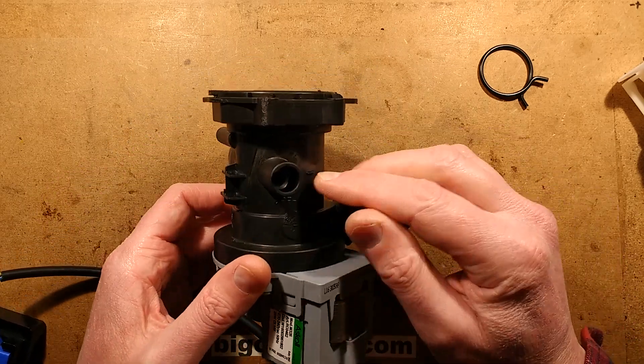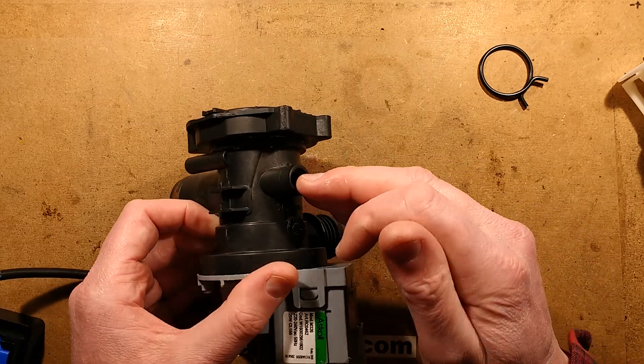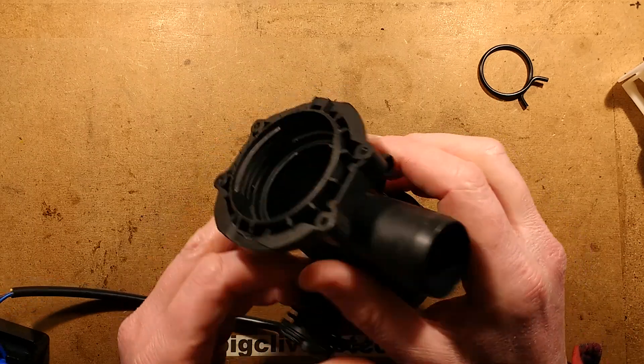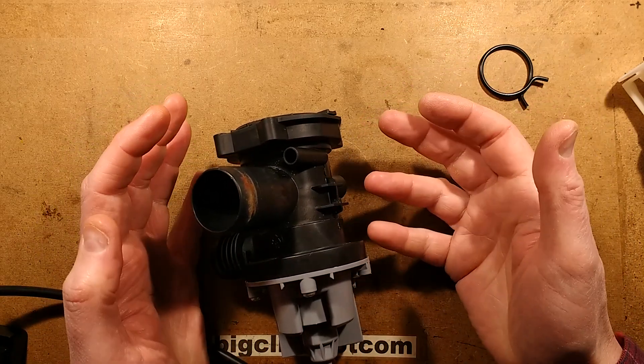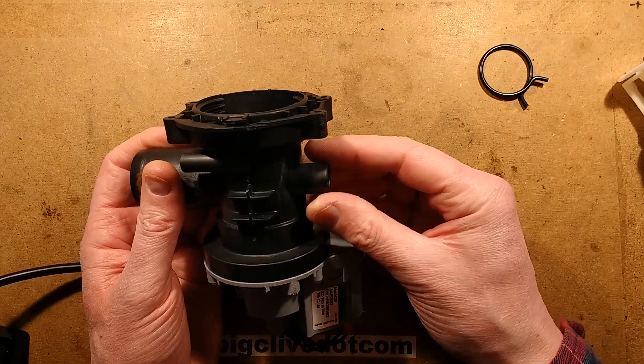It's also got this little port here — I'm not sure what that's for. It's almost as if it's designed to take two different sizes of other pipes. Oh, and another one there. Maybe for other drainage things, like for instance a condenser combined washer-dryer, where the condensation water gets pumped into this.